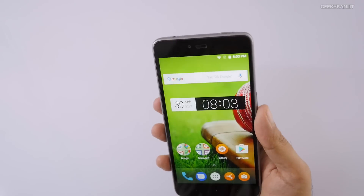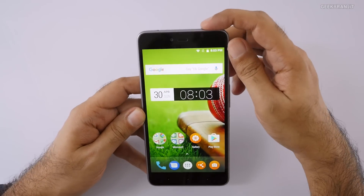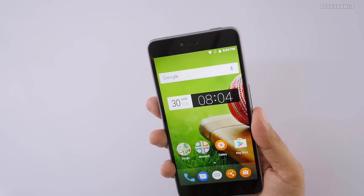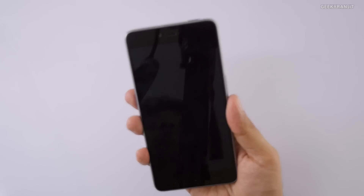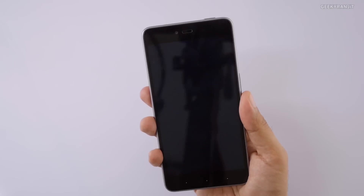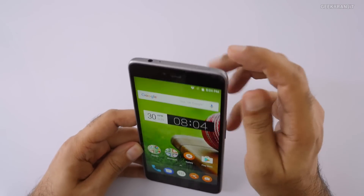Let's test the fingerprint scanner — I've already set it up. The power button on the top is a weird position. Let's try the fingerprint scanner now — as you can see, it's working well. Tapping it again and it unlocks quickly. The fingerprint scanner is very responsive on this phone. I don't like the position of the power button on the top though.